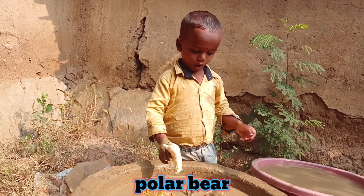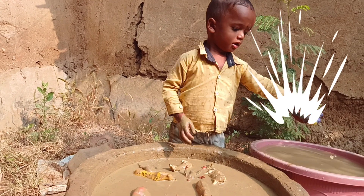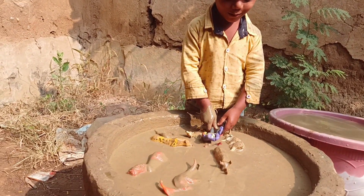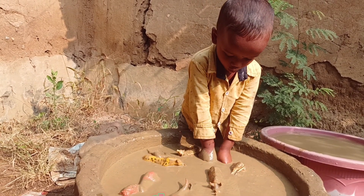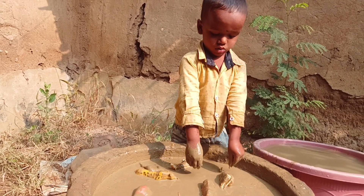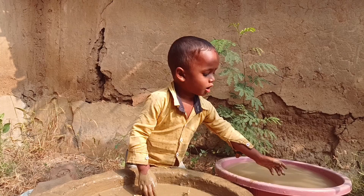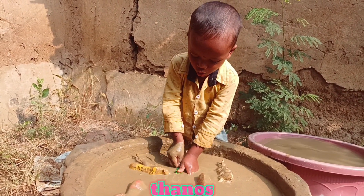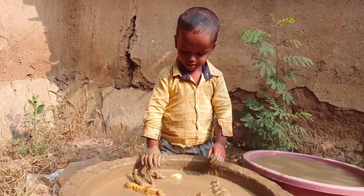This is a polar bear — it's going in the mud. Next we have Thanos — mud bath for Thanos! Moving on, the Monoclonius into the mud it goes. Thank you friend for watching the video!